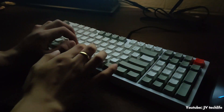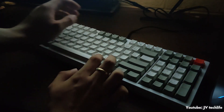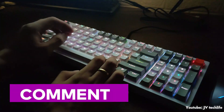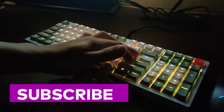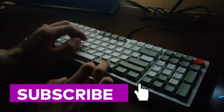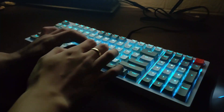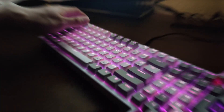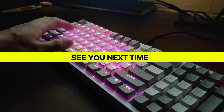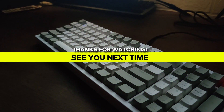How about you? What's your opinion on the Rock Elise PBT? Comment down below what you love about this keyboard. Please consider subscribing to my channel and hit the notification button to keep you updated with my new uploads. I'm planning to upload more review videos that you may also like. See you next time. Bye-bye.